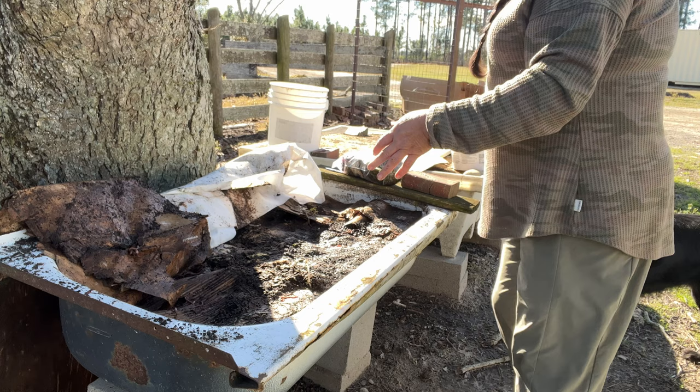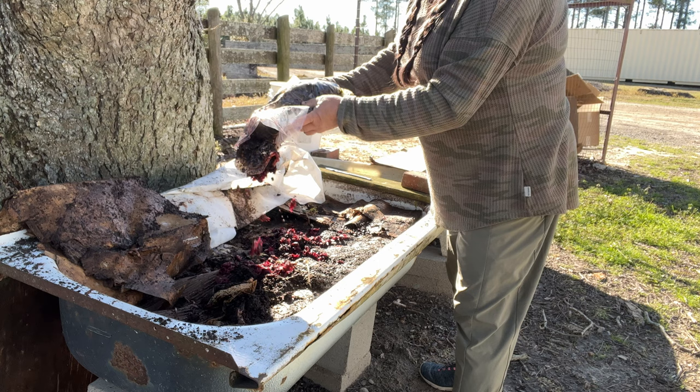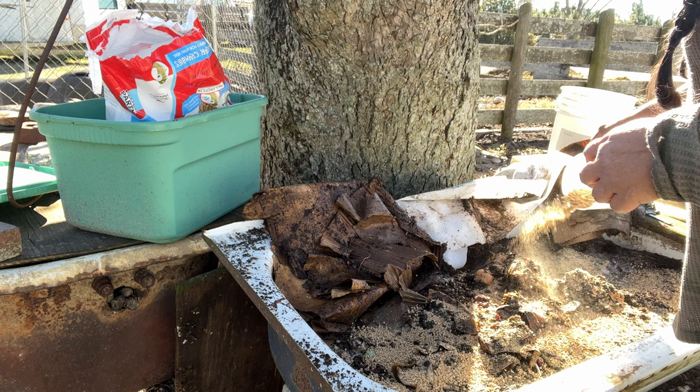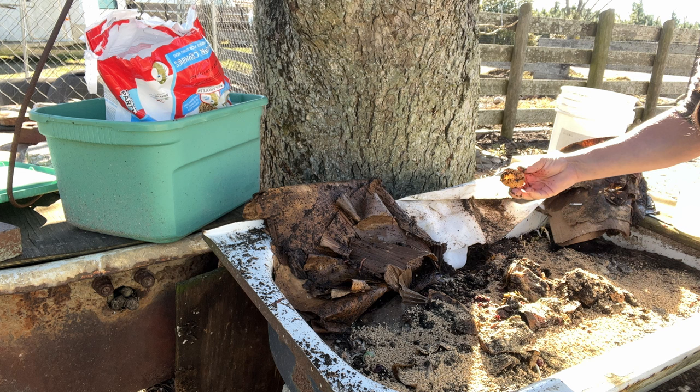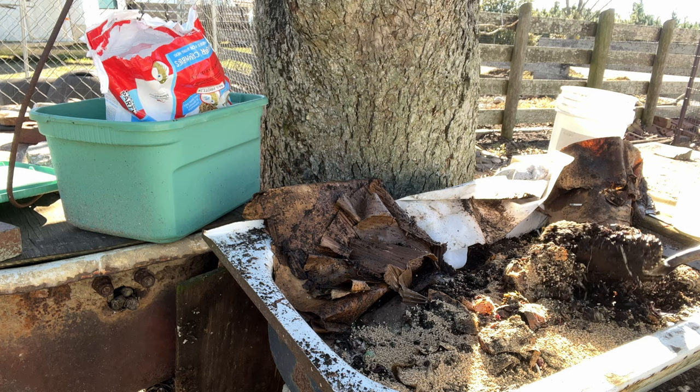I'm going to go ahead and add some coffee grounds to this bed. I also add eggshells — eggshells add grit and the worms need this grit to help grind up food inside their bodies. I add the coffee bags and all. And here are some of those chicken crumbles. I usually crumble up the eggshells to make it a little bit easier. Look how wet this bed is — it breaks my heart, but we're going to take care of it.